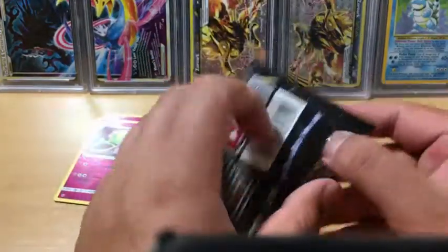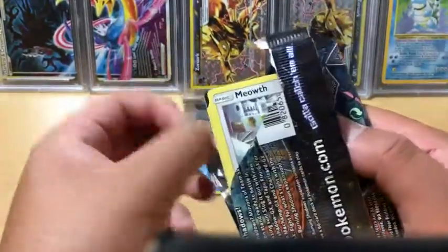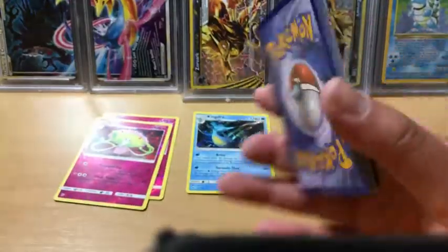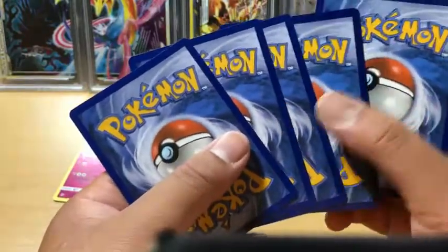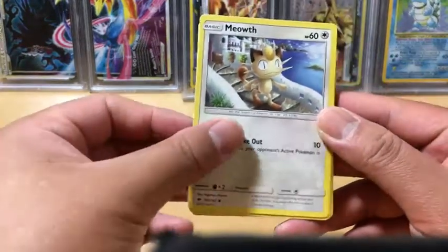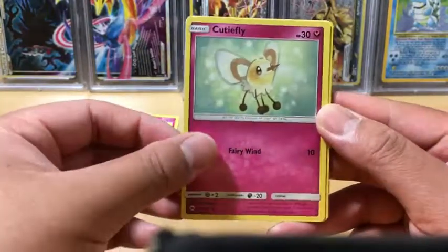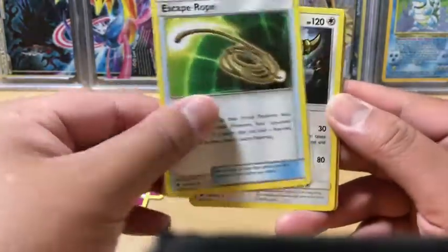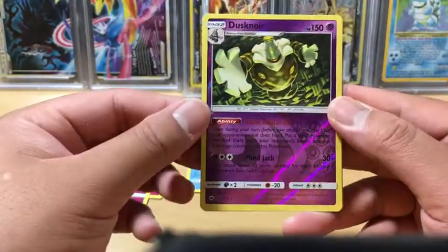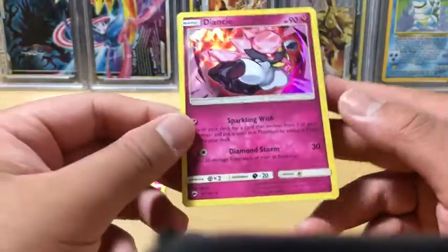This is our last pack. Can we end strong? Let's find out. It's a white code card - let's see what we got. We got a Meowth, Wimpod, Togedemaru, Dhelmise, Cutiefly, Psychic Energy, Escape Rope, Buffalant. Electric reverse holo rare - the Snorunt. And the rare in the pack is the Alolan Ninetales, holo rare.